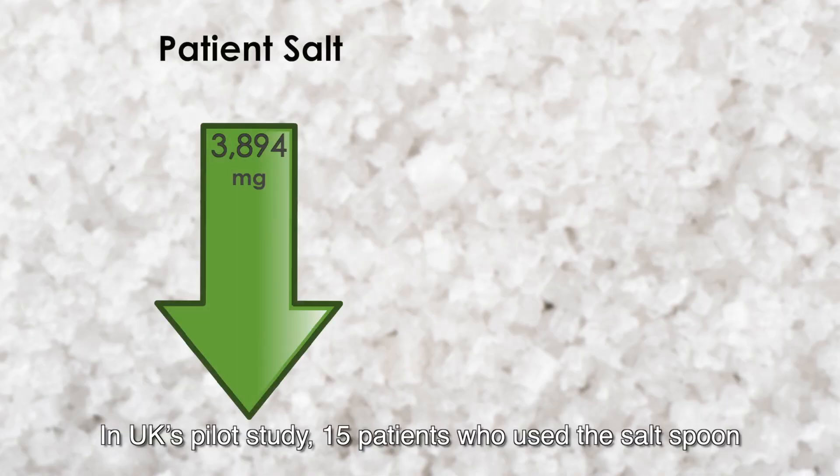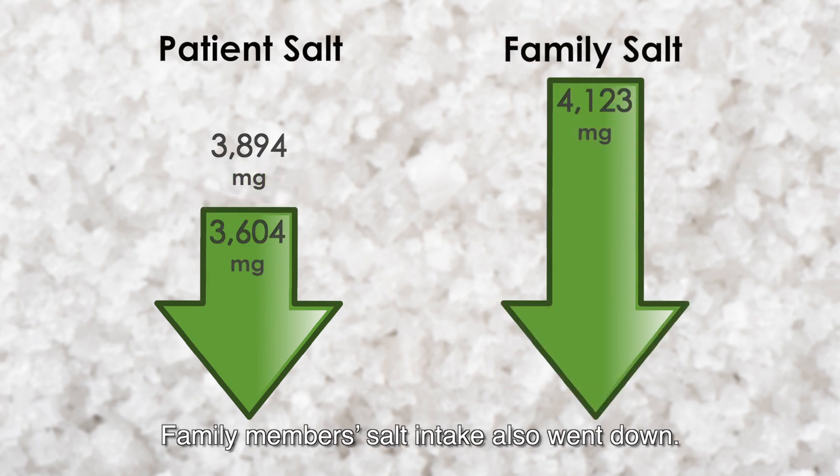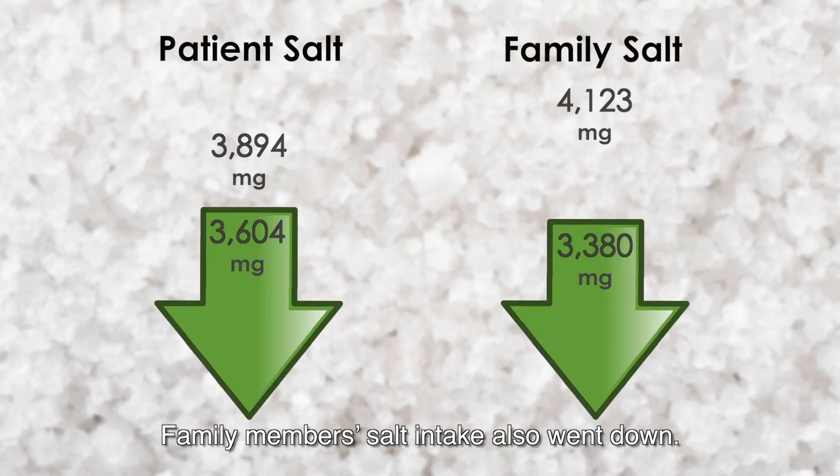In UK's pilot study, 15 patients who used the salt spoon reduced their daily salt intake over three months. Family members' salt intake also went down.